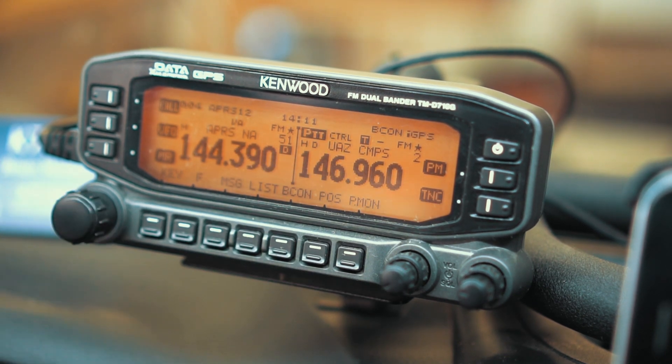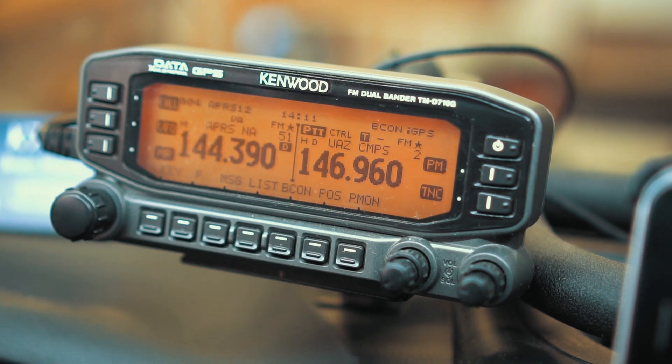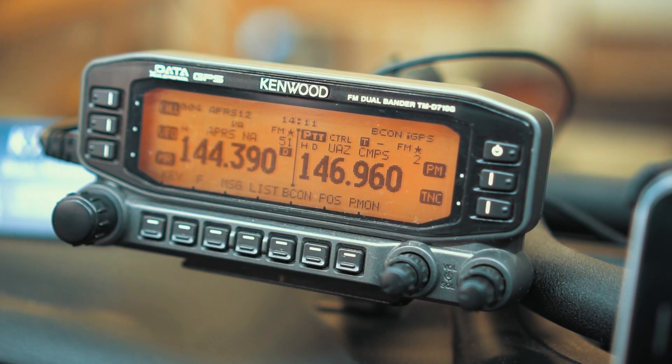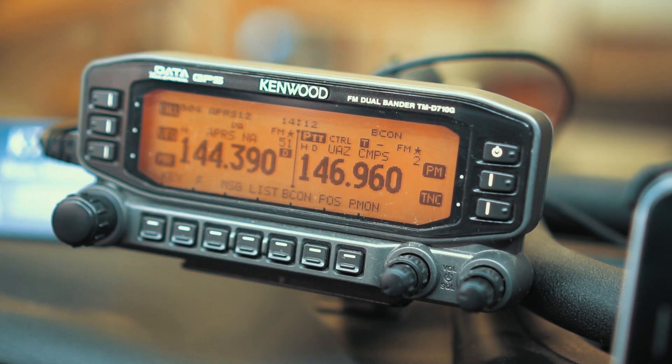First, I want to talk about some of the technical bits of APRS. Things are about to get pretty technical here, so skip ahead. I'm going to leave time codes and maybe flash them on the screen. If you're not interested in the technical bits and want to jump right to the practical bits, you can use the links below or the timestamp on the screen. So let's jump into the technical bits. First off, what is APRS? APRS stands for the Automatic Packet Reporting System. When this first came out in the 80s, it was called the Automatic Position Reporting System.